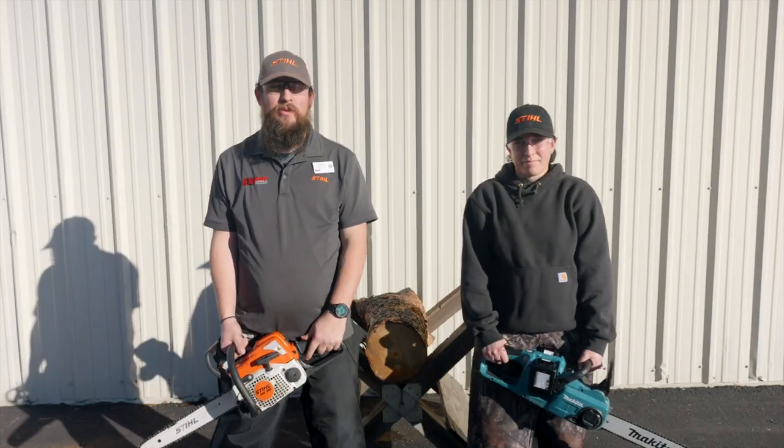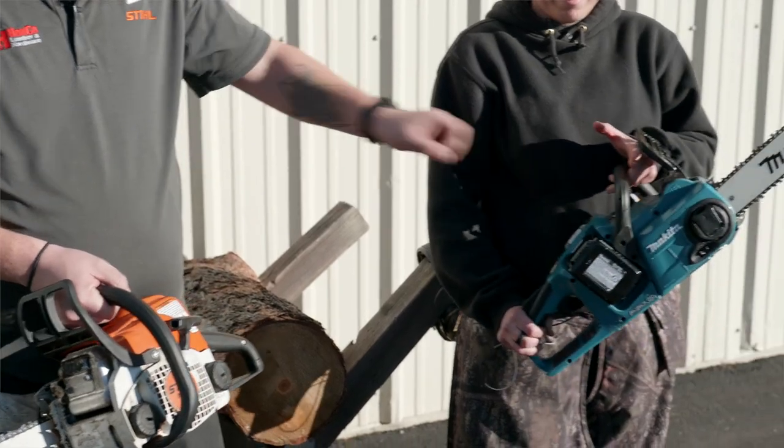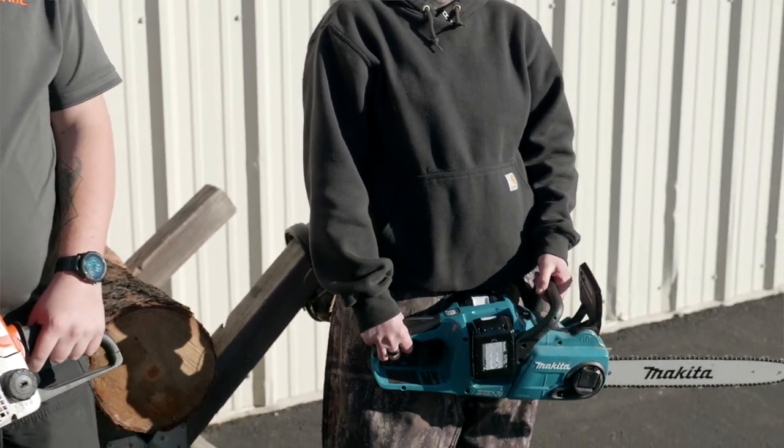Hi, I'm Logan from Homeco Lumber and Hardware, and I'm Tiana. Today we're going to be talking about and demonstrating the difference between a small gas powered chainsaw — the MS 180 from Stihl — and the Makita battery powered chainsaw from Makita.